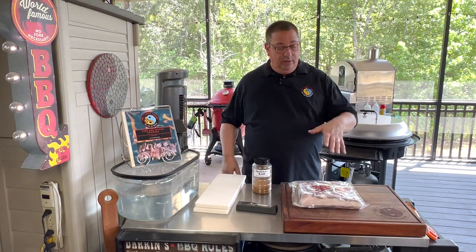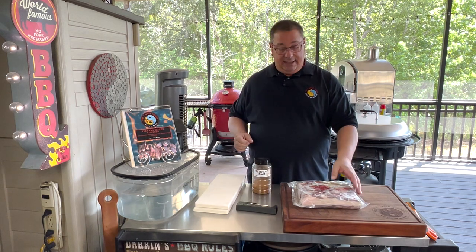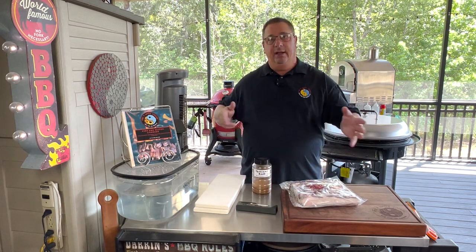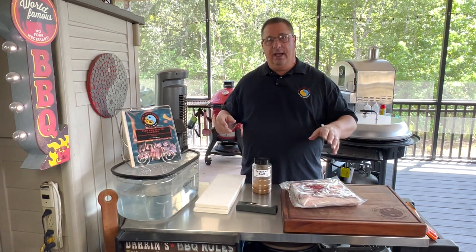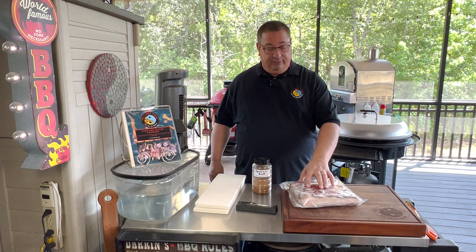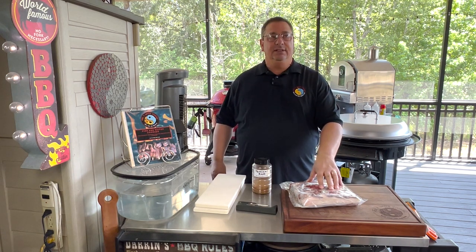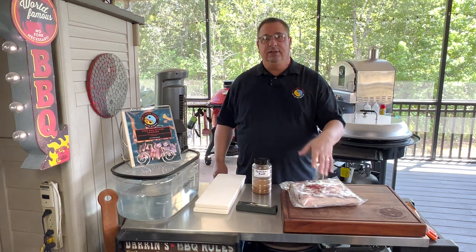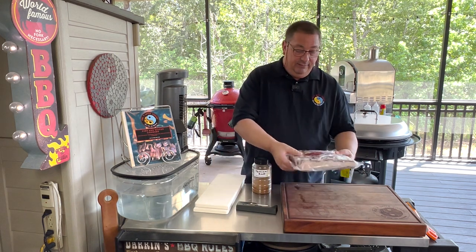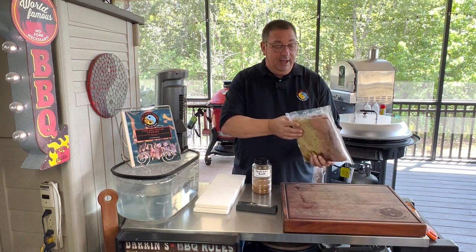We're going to do a pastrami today. A couple videos back I did some beef bacon with the beef belly — I did a beef bacon and pork bacon combo — but I have another piece of that beef navel, which is what that was made from. The beef navel is usually what old-time delis in New York used to make their pastrami. It's not brisket; it's actually the navel part, the stomach part, just like pork belly would be.